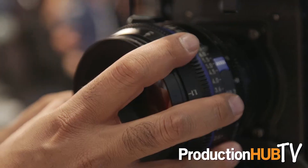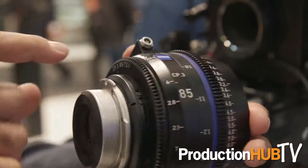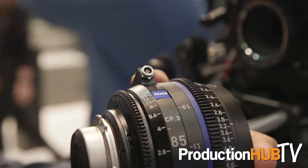On top of that, the CP3 comes in two versions. You can get the regular CP3 version or you can get the version that we call the XD — for extended data. The XD version comes with a connector in the back to interface with cameras and also comes with an external connector just in case your camera can't interface with it. We're using the CookEye protocol to transmit lens information to the camera or a LUT box or monitors.